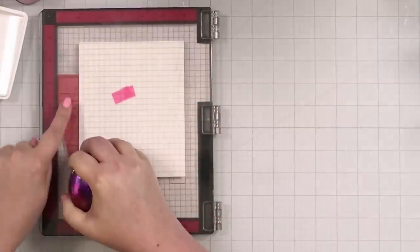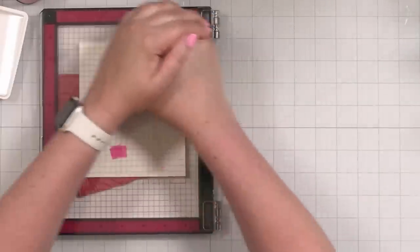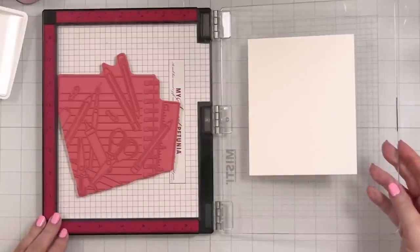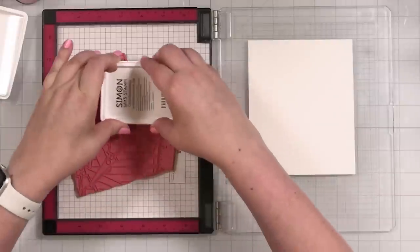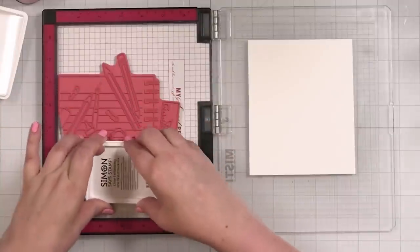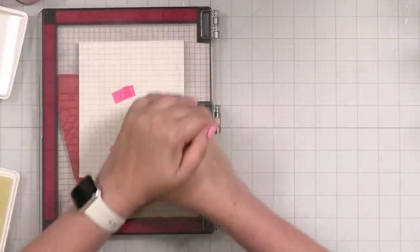I guess I didn't need to ink all the way to the edge, but that's okay. We'll just get this transferred. I'm basically going to do an emboss resist. Oh, that does look really good. And that is how we are going to add some beautiful color to this piece without coloring — because we're going to ink blend. Let me do this again and transfer.